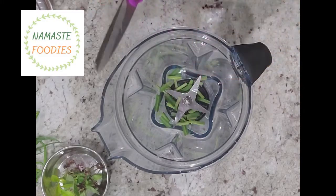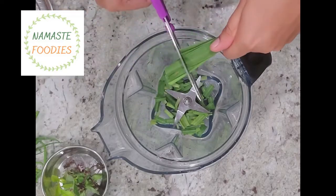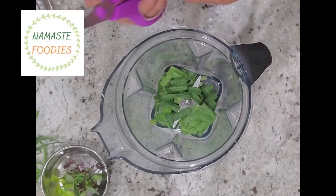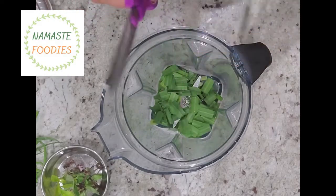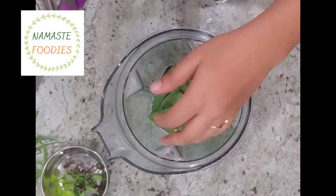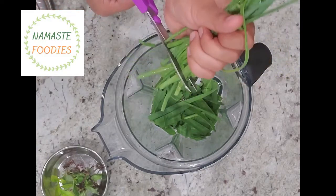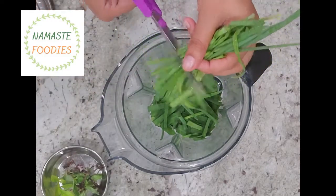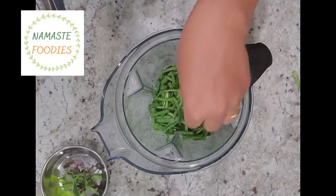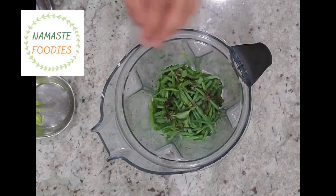For the green Thai curry paste, I am taking lemongrass here and we will cut it into pieces, because it is a little hard. It is always a little hard, so we need to cut it into pieces before we grind it in the jar. In the same way, I am going to cut the spring onion — we will wash the green part and cut it also before grinding.